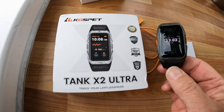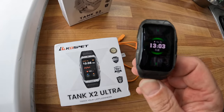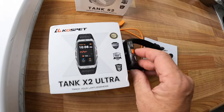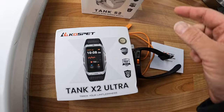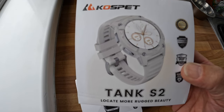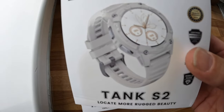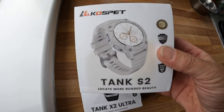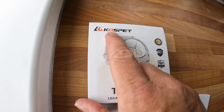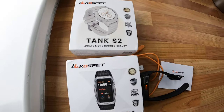Everything Apple watches can do, this does at a competitive reasonable price. There will be a discount code in this video. I'll keep using it - the other one is still going really well. So that's your giveaway - comment 'COSPET', spelled K-O-S-P-E-T, that's the keyword to enter.